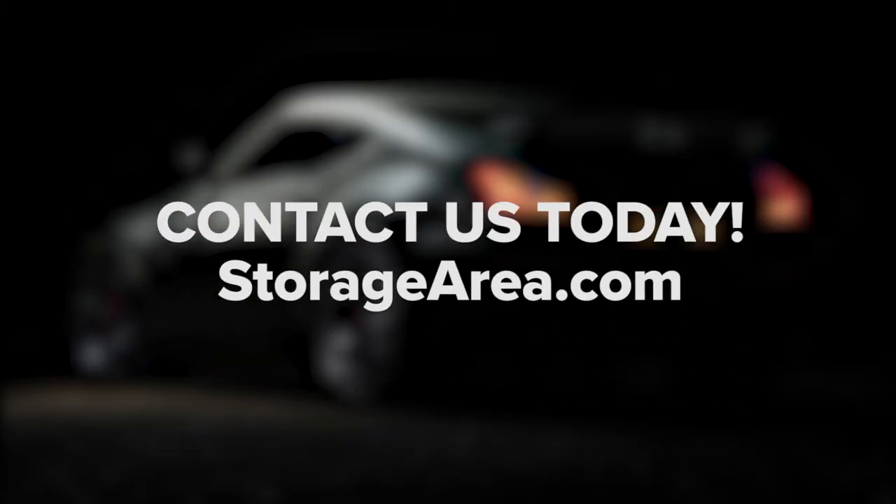Have more questions about storing your car? Contact us today. And if you enjoyed this video, be sure to like, comment, and subscribe.